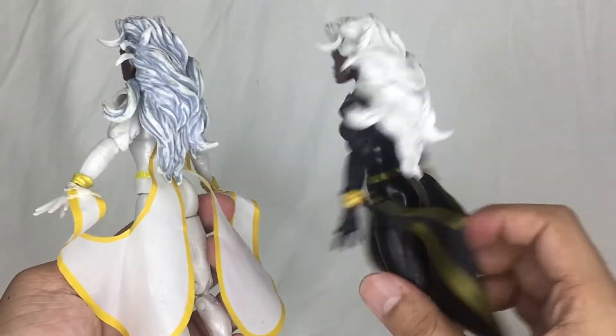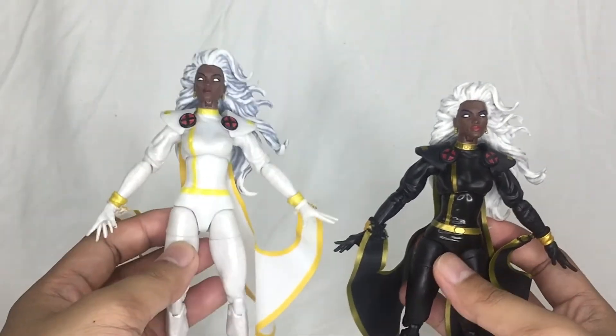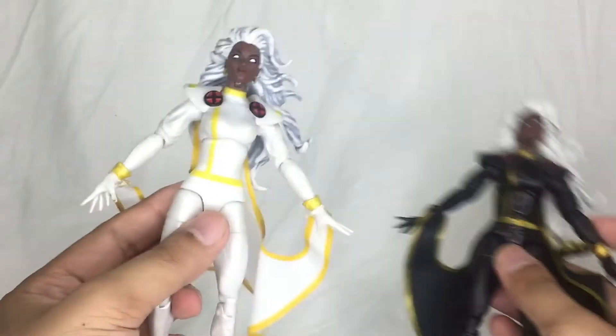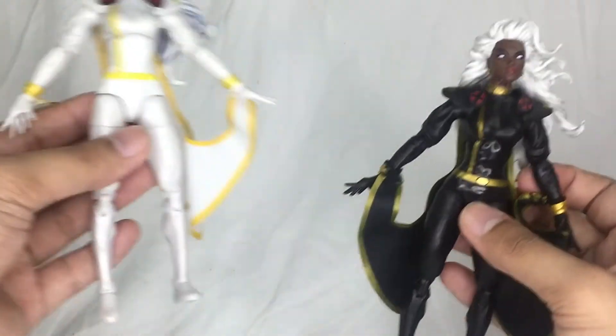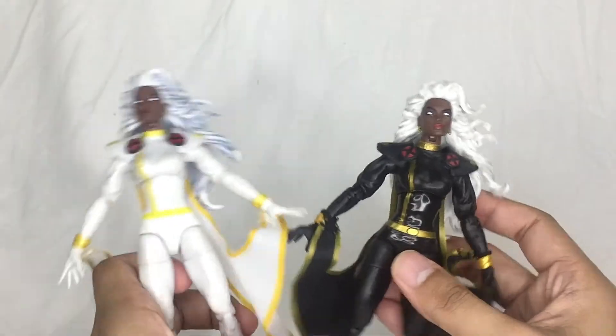If you're thinking of buying one for your collection, it's either the white variant or this black version — it depends on which color you prefer or which version you watched on TV. That's really all it comes down to.